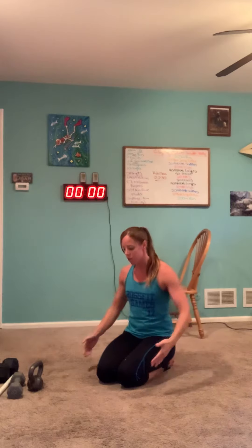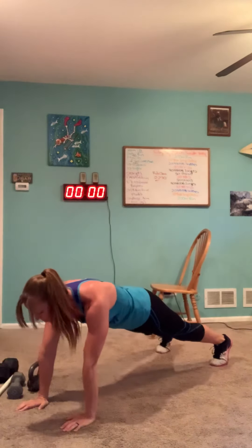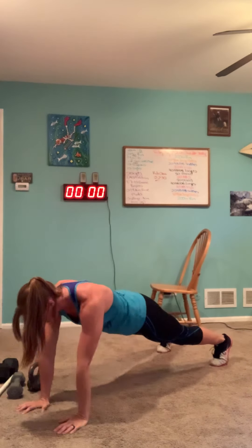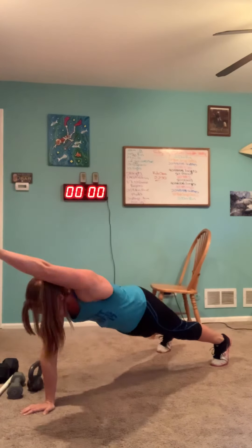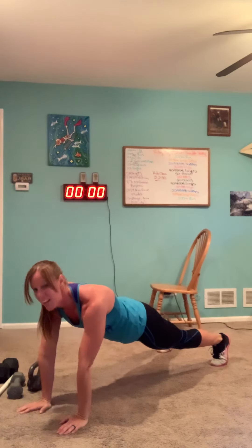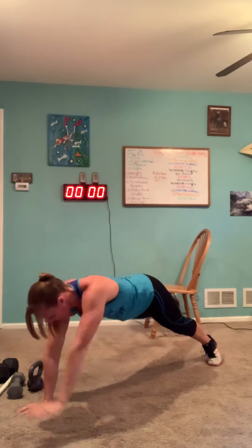On the odd minutes, we are going to do 14 arm-raise planks. I'm going to be in a push-up plank with my feet a little bit wider — about a foot to a foot and a half apart. Keeping my core tight, I lift my arms: 1, 2, 3, 4. If you would like an extra challenge, do opposite arm and leg. We're going to do 14 of those on the odd minutes.